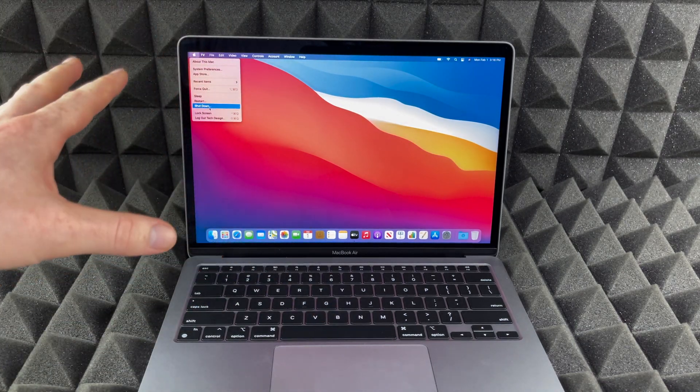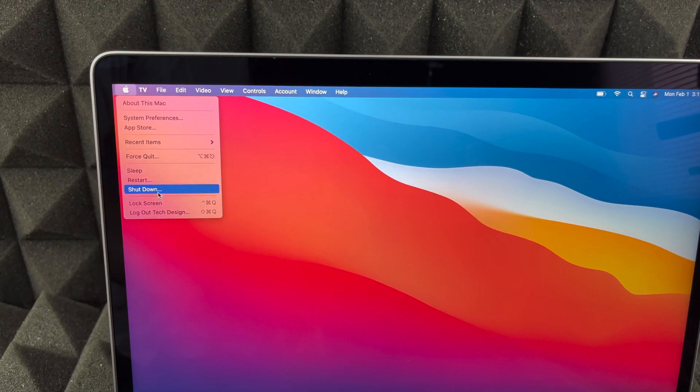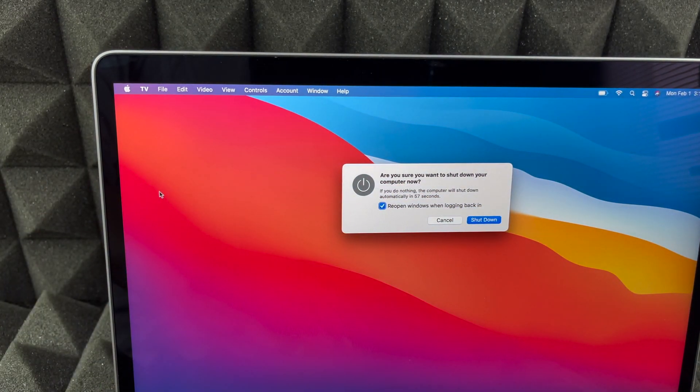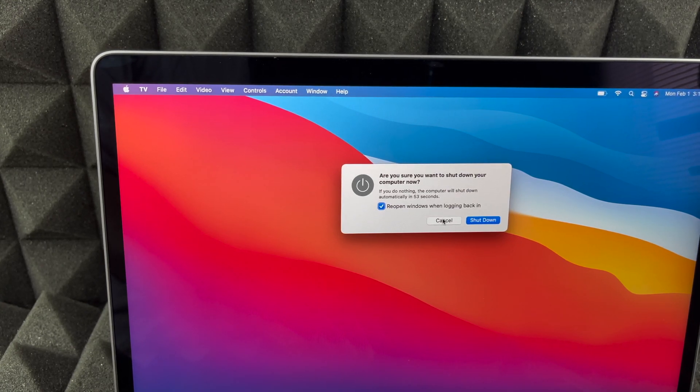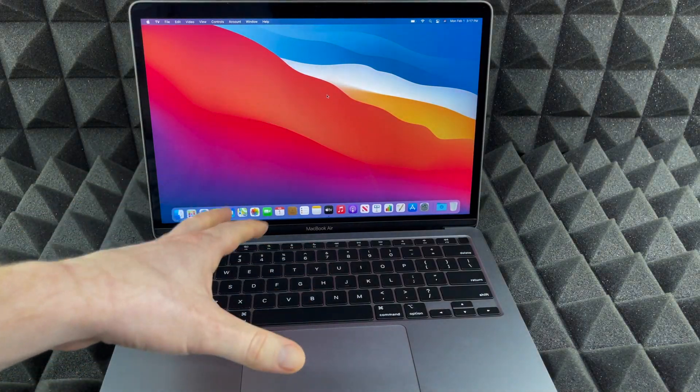The screen's kind of small so I'm gonna zoom in a little bit. Here we go — you can see 'Shut Down'. Just press on 'Shut Down' and we're gonna see this confirmation, then press 'Shut Down' again and it's gonna automatically shut down. Now let's say you're stuck somewhere and you need to force shut it down — I'm gonna cancel this for now.